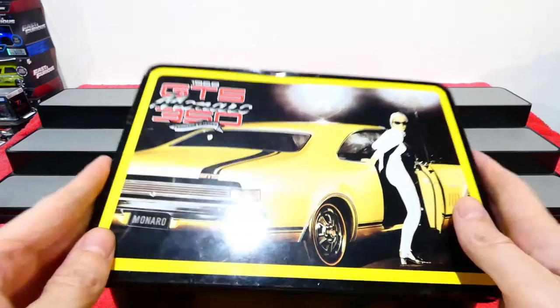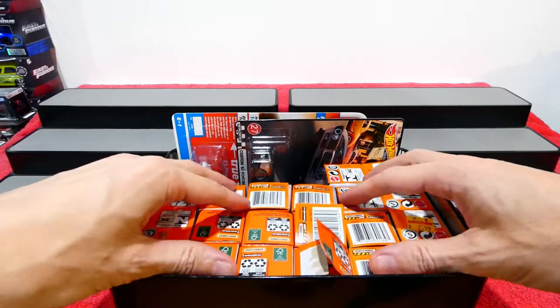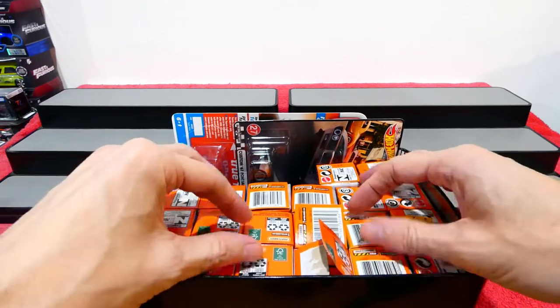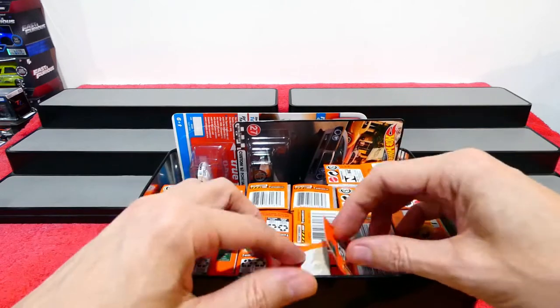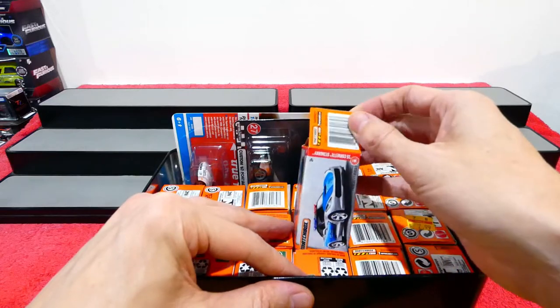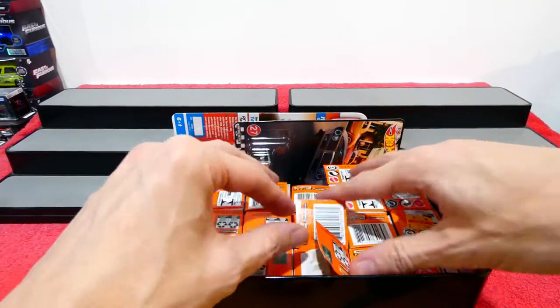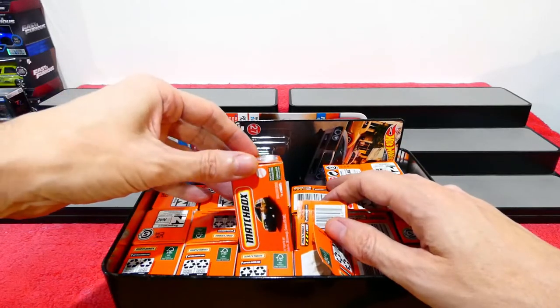Welcome back to Mystery Box Monday! Starting another week off with a box full of awesomeness. As you can see, there's a whole bunch of Matchbox Power Grabs in here, plus one extra one from last week which is already open. We also have some older Matchbox off to the side and some brand new Matchbox over here.